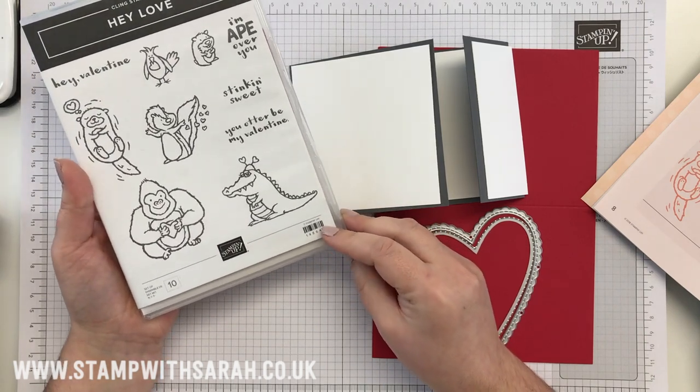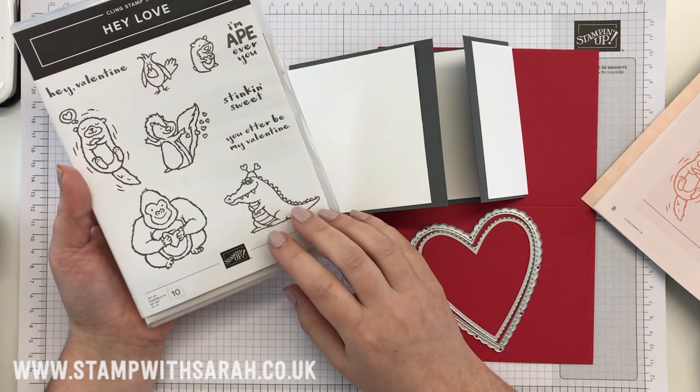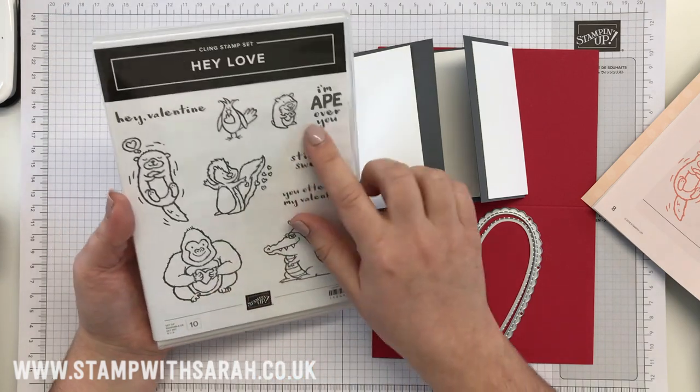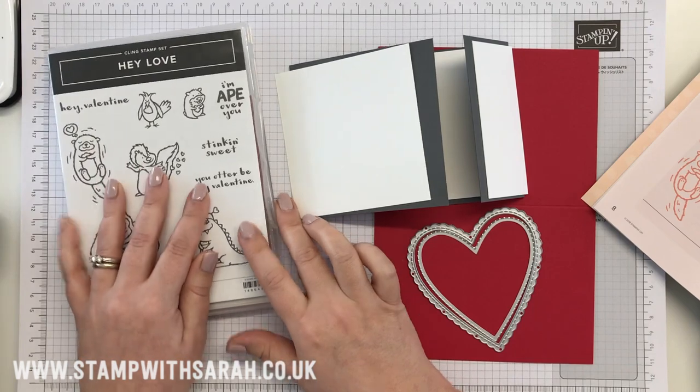He likes a little bit of humour, so I'm going to be using a combination of all of the animals, mainly focusing on the gorilla or the ape and saying 'I'm ape over you.' Okay, so here we go.